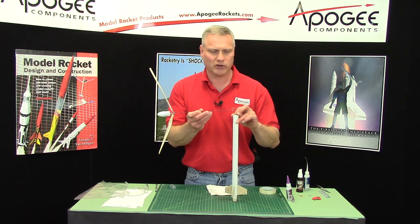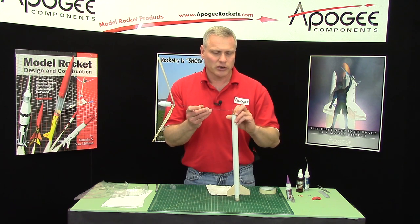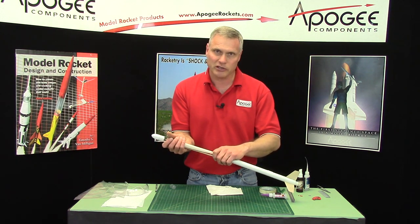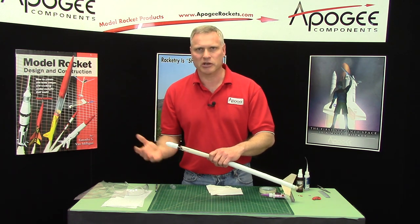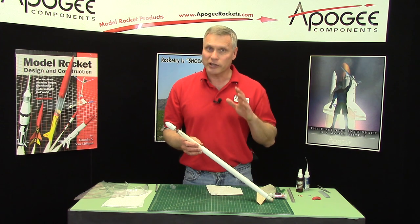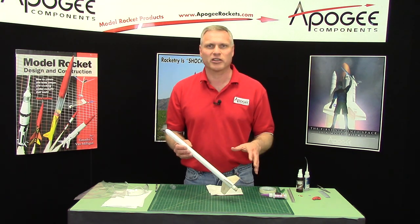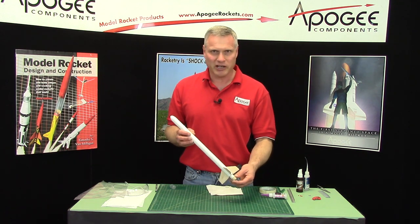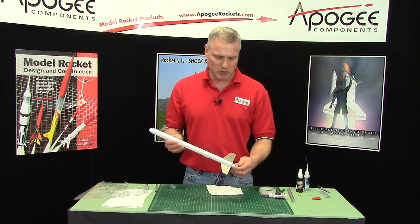I would recommend launching this in competition off a rail or a competition launch tower. You could use a piston launcher at a national event like NARAM for extra altitude — the higher it goes, the longer it takes to fall down, but it will also make seeing it harder. Have your binoculars ready and a good pair of running shoes, because this is the Gyro Chaser and you're going to be chasing it a long way. My name is Tim Van Milligan, and this is the Apogee Building Series — thank you for buying this kit.